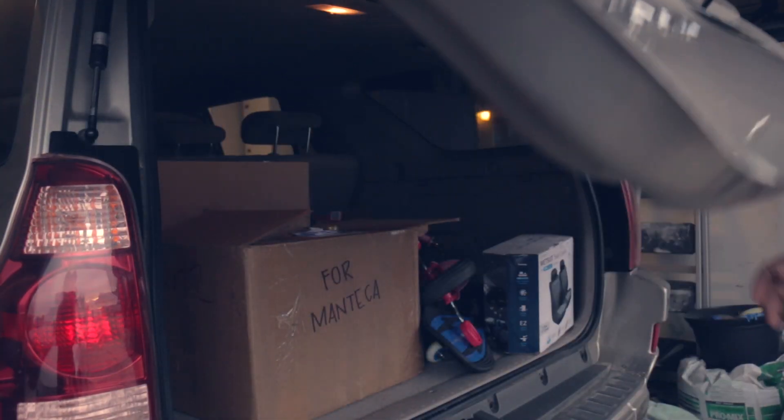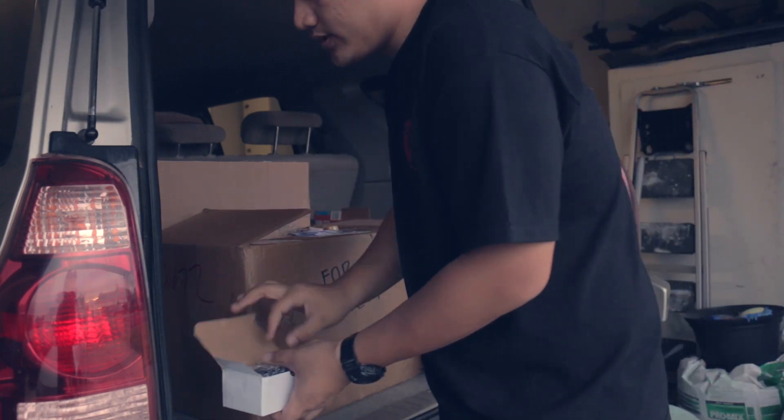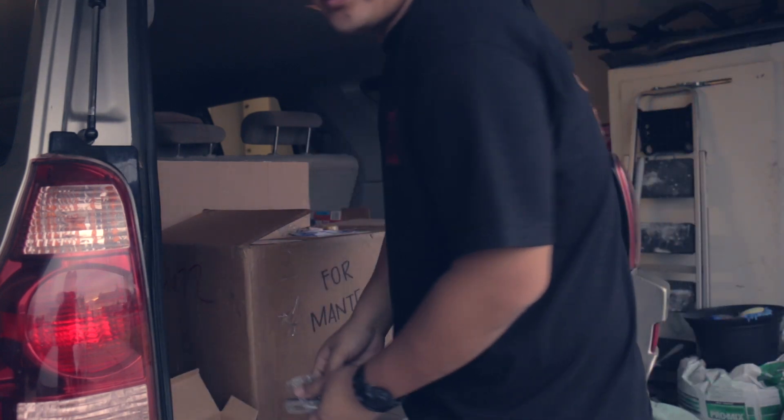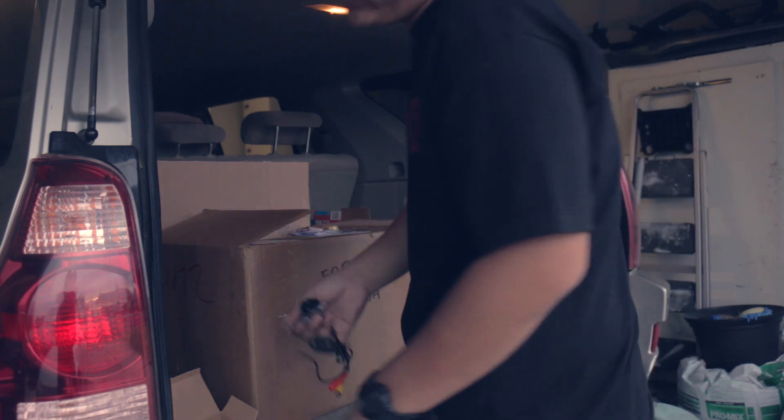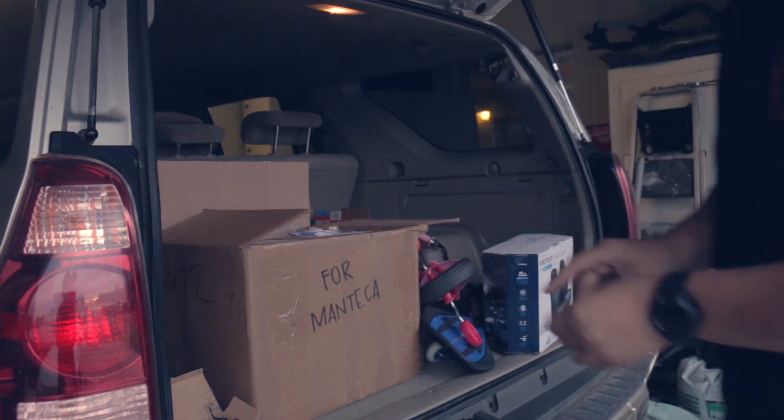I'm just going to go ahead and pop this panel off. It's going to be the same as the XB, so if you need a step-by-step process on how to do it, you can go ahead and watch that video — just search "reverse camera" on my channel and you should be able to find it. For now I'm just going to fly through this.